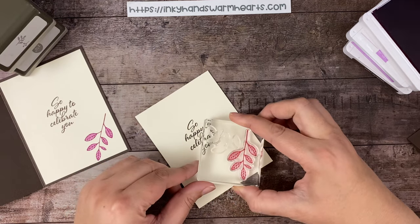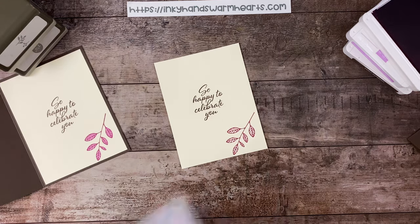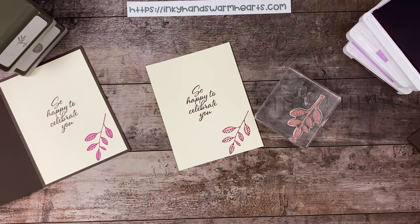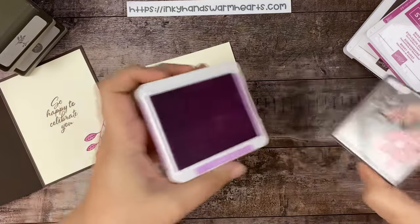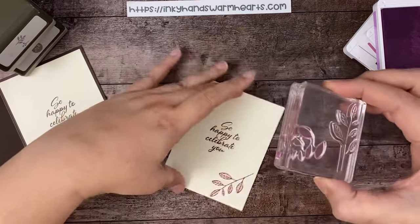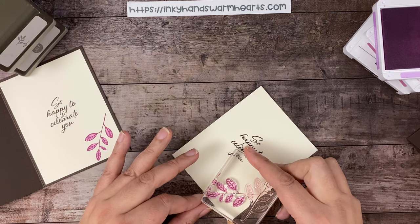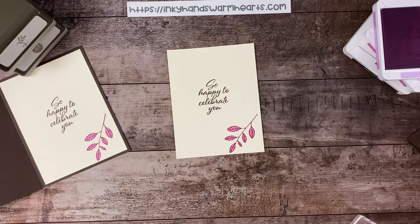We're going to stamp that in this corner, just like that. Then on the other side of this stamp I like to put stamps on other sides — we're going to use fresh freesia and I'm going to ink up this leafy area. You want to line it up, hover it right above until you're almost ready to push it down, and then make sure that you are in good alignment. That's how you color your leaf — see how simple and easy it is!